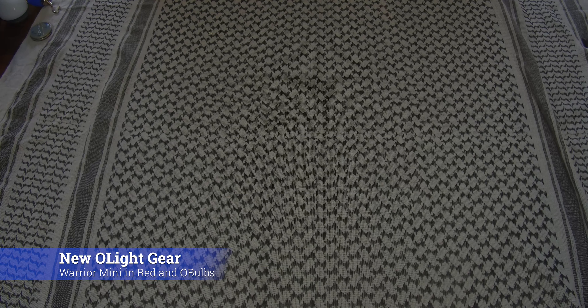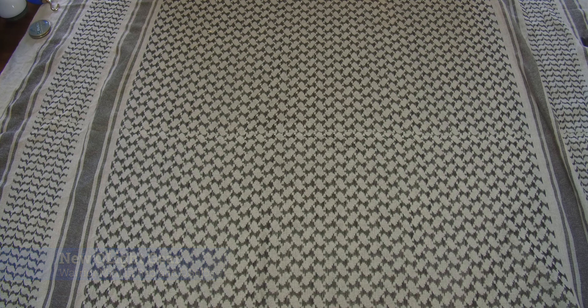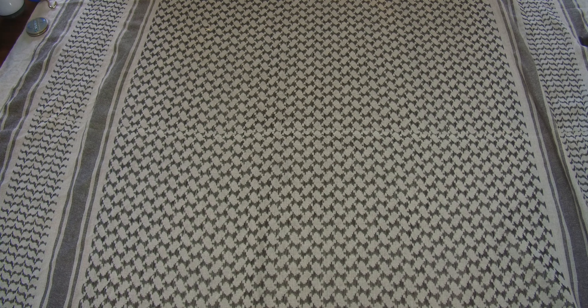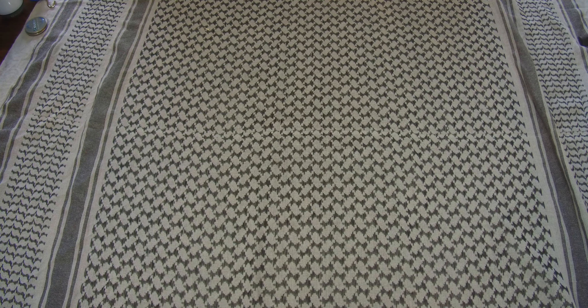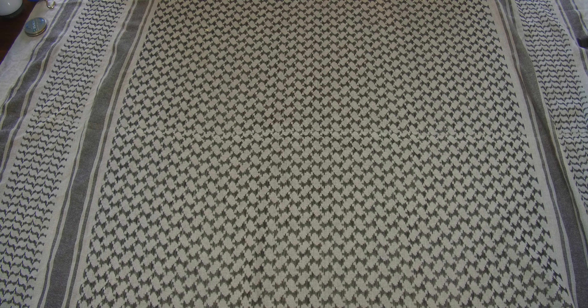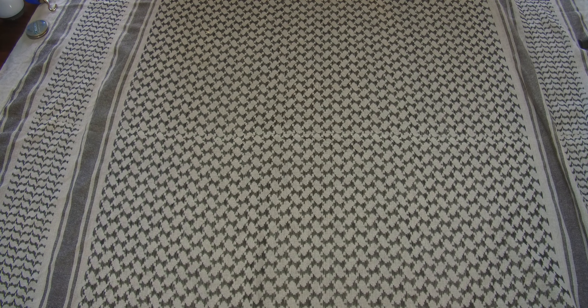Hey, welcome back. Today we're going to take a quick look at the flashlight I picked for my compact kit and go over a couple things with it, because there were some issues and controversy about one of the functions — and that is the Olight.